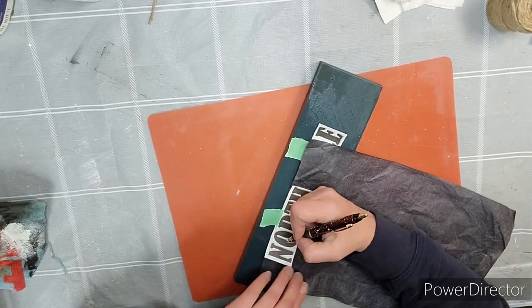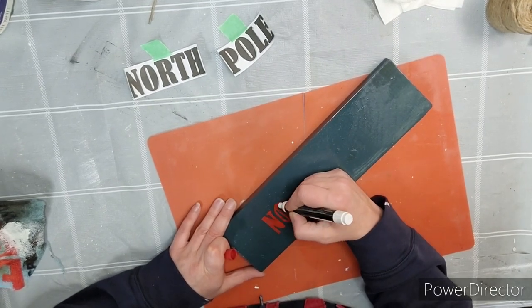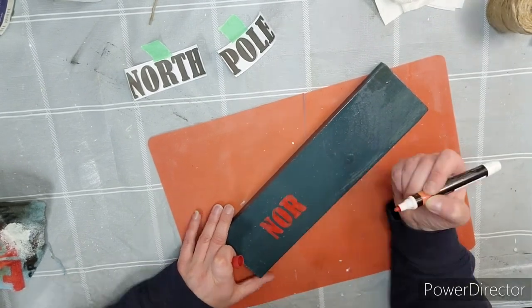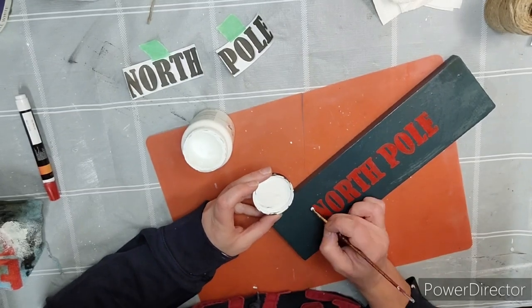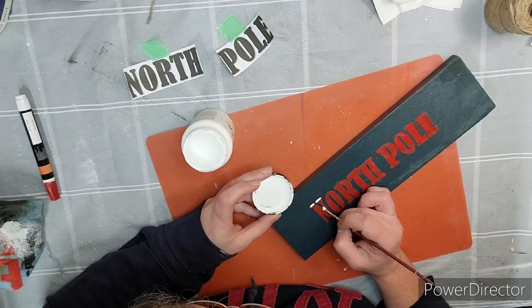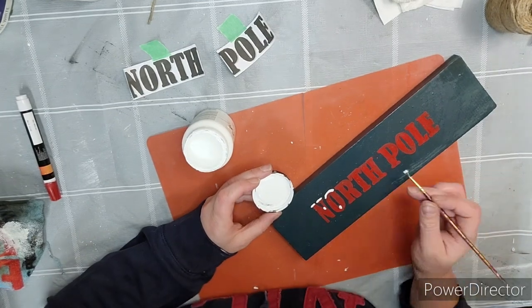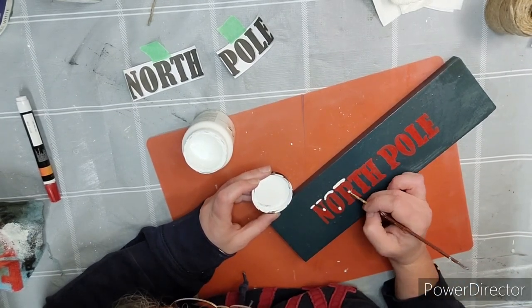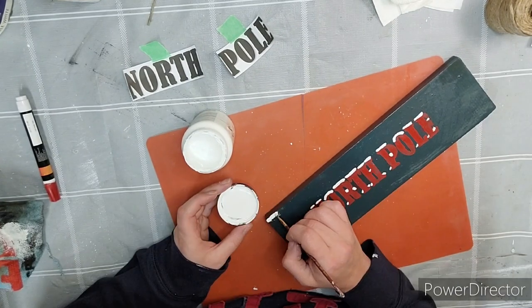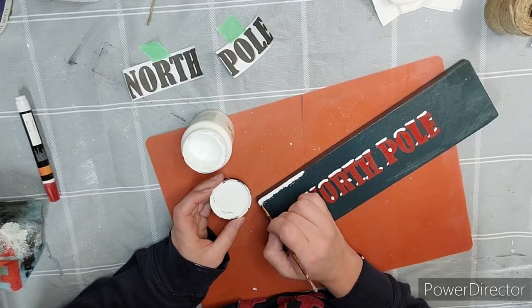You can use a Cricut if you want, you can do it freehand — whichever way you like. Taking a red paint marker, we're going to color in all the letters that we just transferred onto there. And then taking that same Adirondack white in a small brush, I'm just going to dab the white here and there on the letters and then around, just to make it look like there's a little bit of snow sitting on the letters. It brought them out a bit, giving them a little more character. Taking that same paint, I'm going to go around all the edges, giving them a little more of a snowy look.